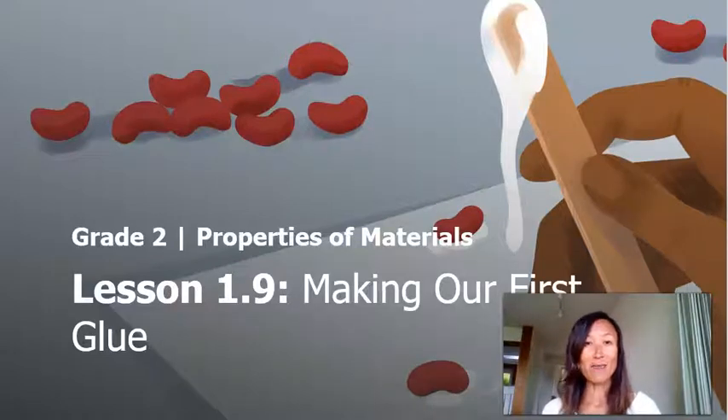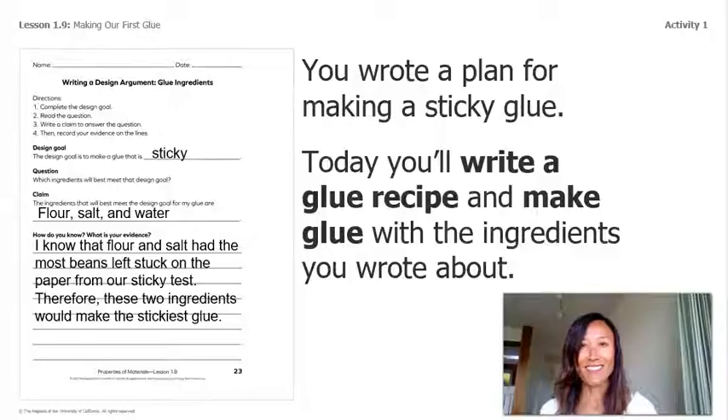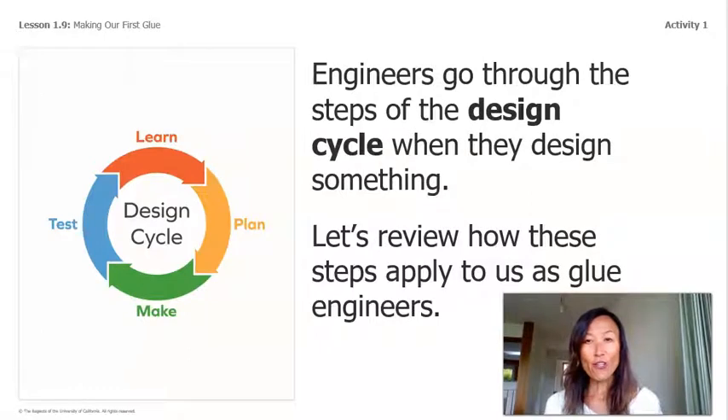Hi everyone, it's Mrs. King Crosby, and today we will continue with our next lesson in properties and materials. This is making our first glue, Activity One: Preparing to Make Glue. In the last lesson you wrote a plan for making sticky glue. Today we'll write a glue recipe and make glue with the ingredients you wrote about.